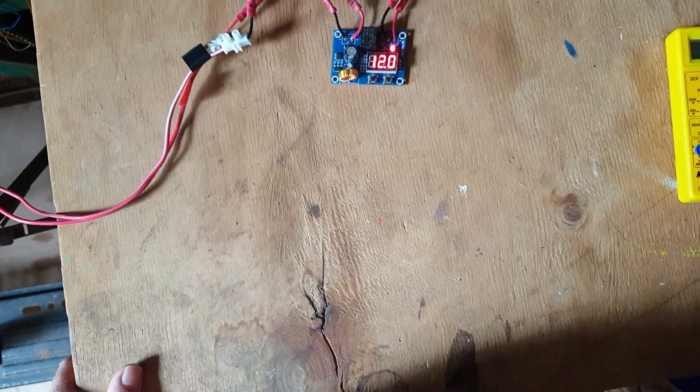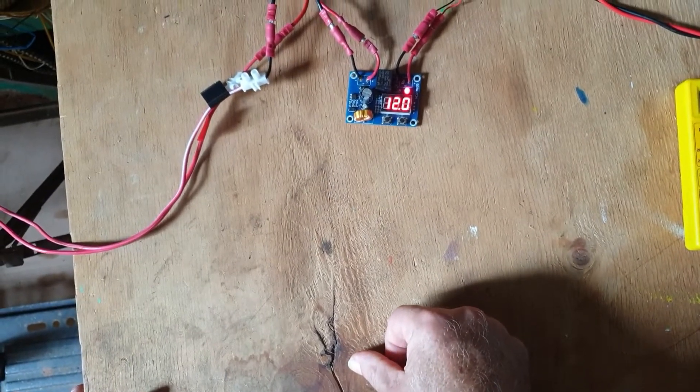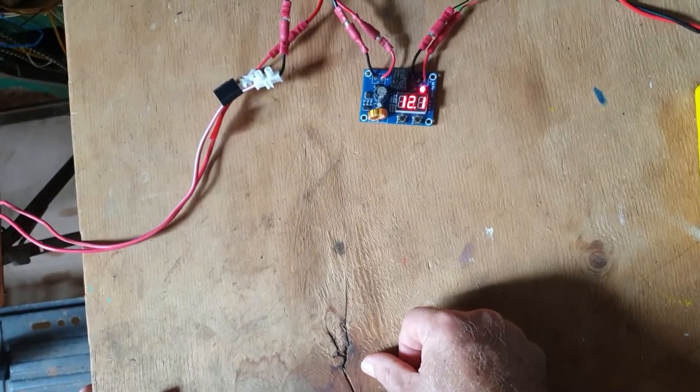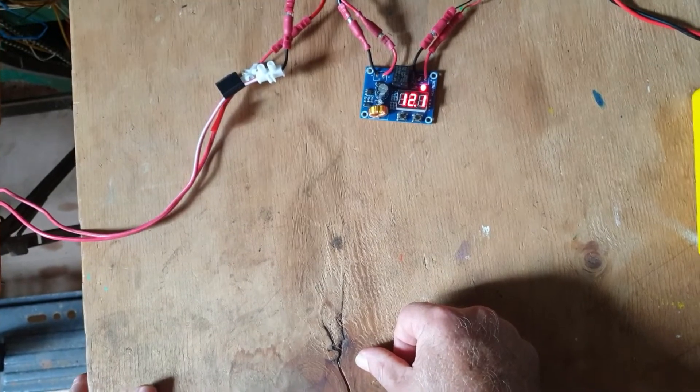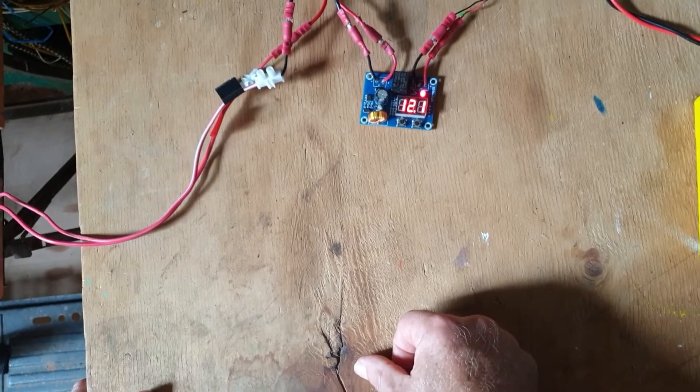There she goes. So those are all four settings that you can use for setting up this XH-M609 under voltage protection module. Thanks for watching.